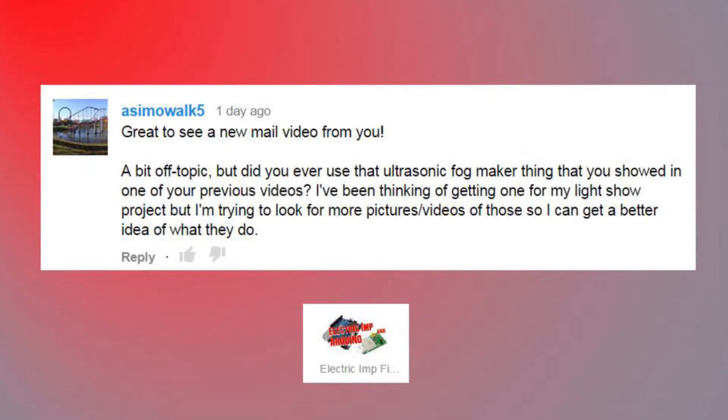'Great to see a new mail video from you. A bit off topic — did you ever use that ultrasonic fog maker thing?' Yes, I did. I did not make a video of it. I used it for an ultrasonic mister for an upcoming project that you haven't seen on the channel yet. Hopefully I'll be able to share some of that sometime soon. The mister works fine. There are lots of videos on YouTube — just Google around a little bit and you'll find them.